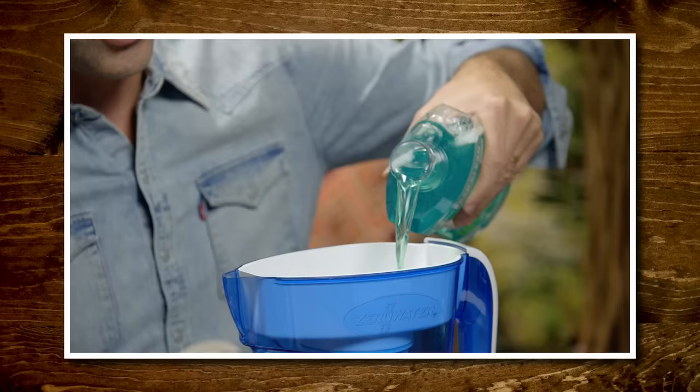In previous episodes, we've made amazing discoveries by putting weird things through a water filter — it took the green out and turned it clear — and a coffee maker, basically making coffee with hot sauce. There's a coffee aftertaste.